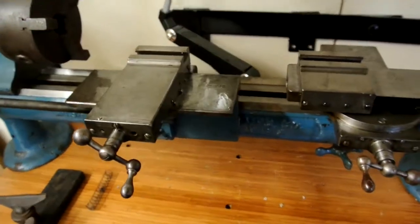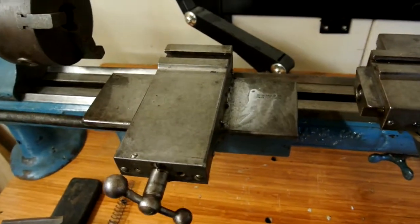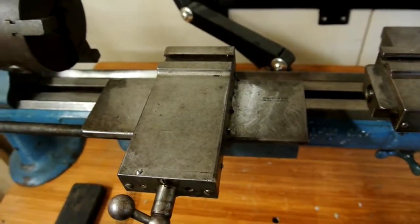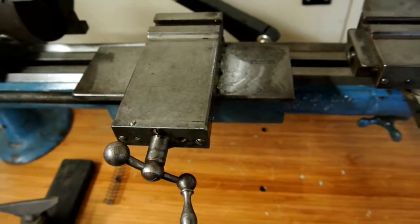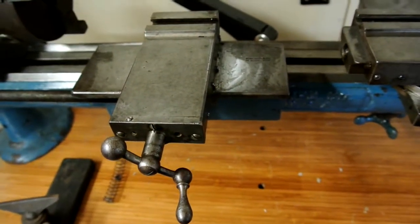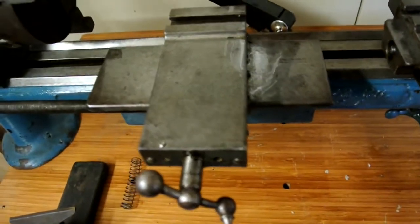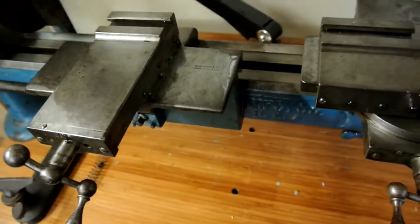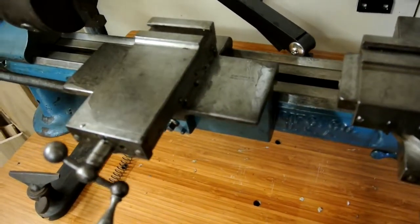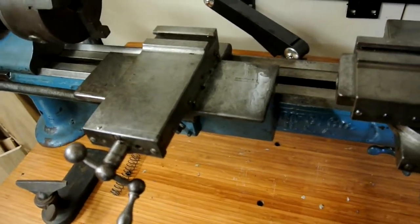I've cleaned up two or three parts of the lathe. I've cleaned up the threading plate, which I will do a video of separately. This is quite an unusual piece of kit and I haven't yet fully worked out how I'm supposed to use it. But it's rather surprisingly got a second slide underneath the main top slide and I'll show that in operation later.